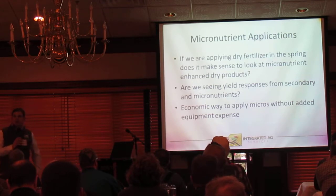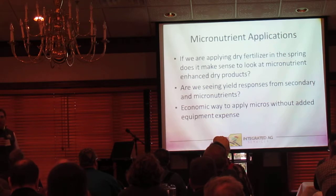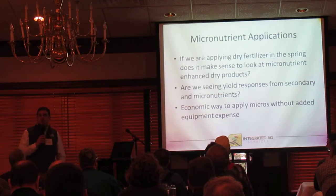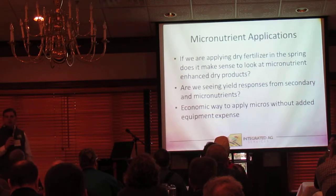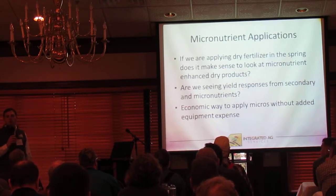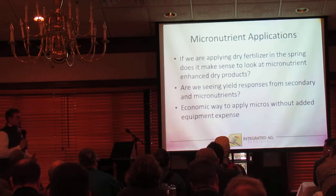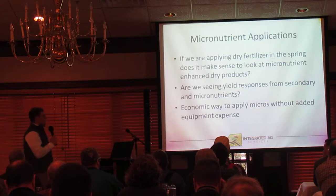If you're a guy with no starter on his planter, you might be all pre-plant anhydrous. You've got to find a system to put sulfur and zinc down to fit those needs. You can't just pop it in your 2x2 on your planter if you don't have that setup. So we want to evaluate: does this make sense and have a good fit?